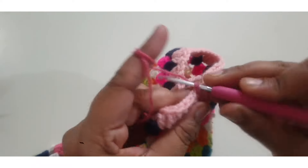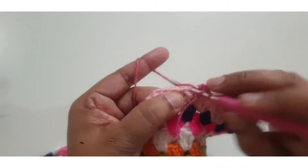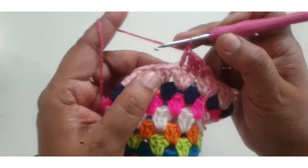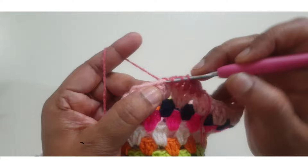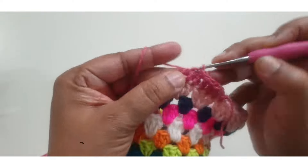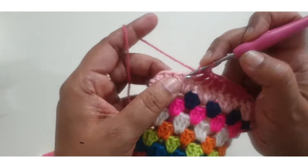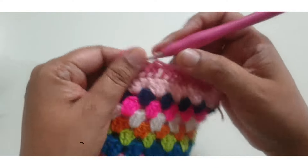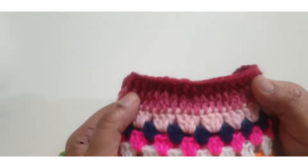Make one slip stitch, two chain count as a first double crochet, go to the next stage and make one double crochet, then make three double crochet in the next three stitches. On the fourth or fifth stitch, decrease your stitches — decrease in every fifth stitch. Hold your loop on your hook and decrease on the fifth stitch.